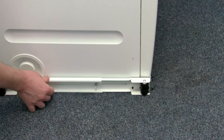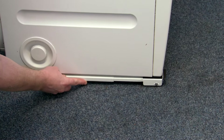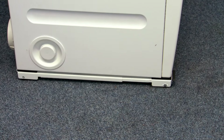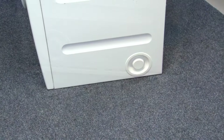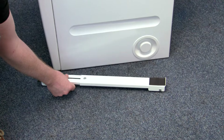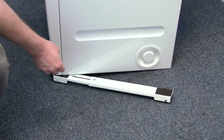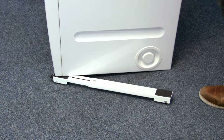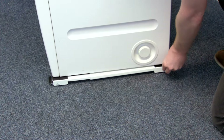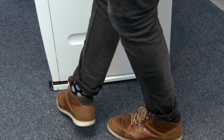You can then simply lean the machine back and slip the roller underneath, and do the same for the other side. When fitting the second side, it's a good idea to lean the machine back, put the front side in first, before fitting the rear of the roller in place, and then you can just tap it into place with your feet.